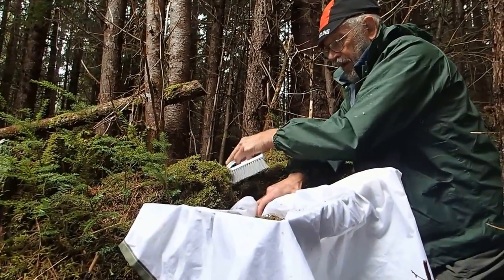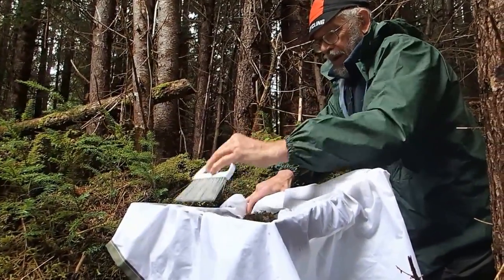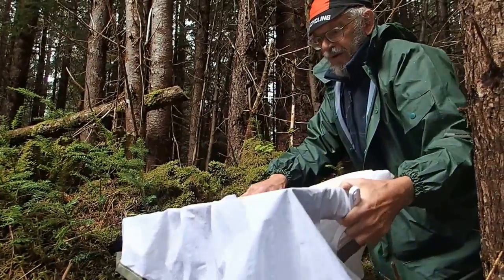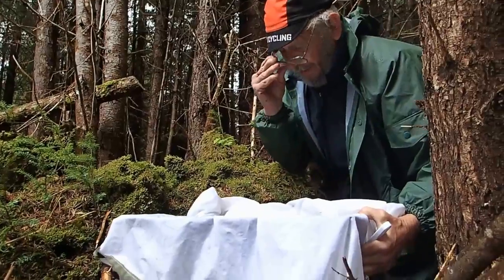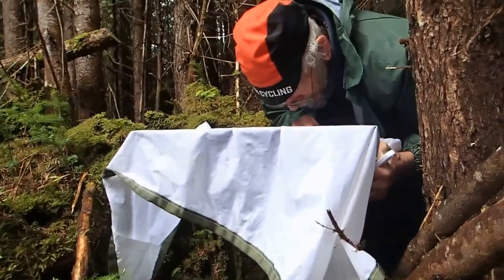And then you pick through that or you put that through a Berlese? Well, it often depends on how clean the samples are and how abundant they are. Yesterday, we were getting most of them merely by examination.